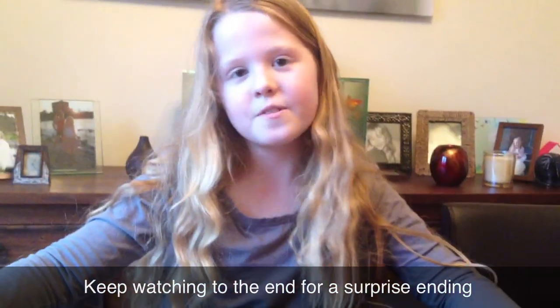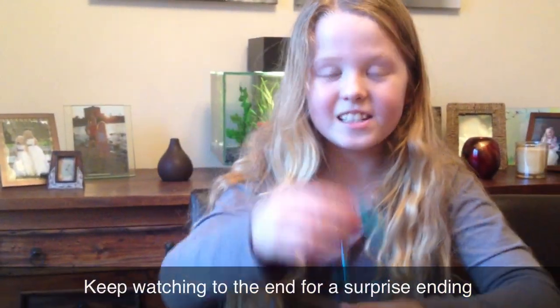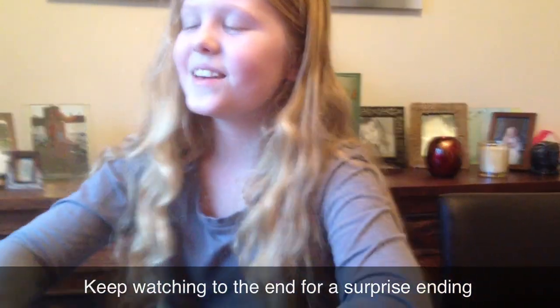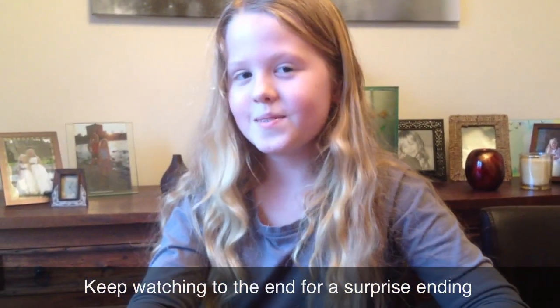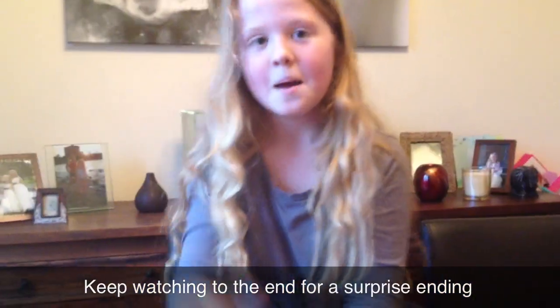Thank you for watching this review. I hope you like the doll and I hope you get an iPod or something to do the key with. Thanks for watching my review again. Please leave your comments, likes, and subscribes. Bye!